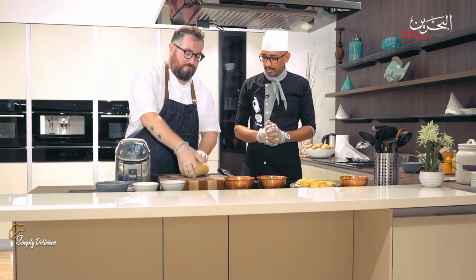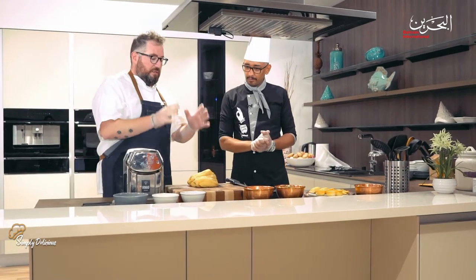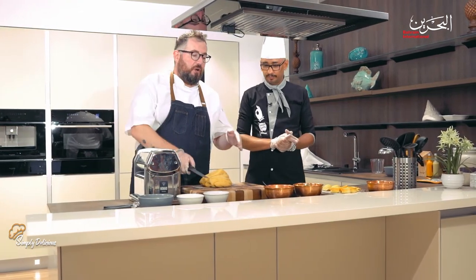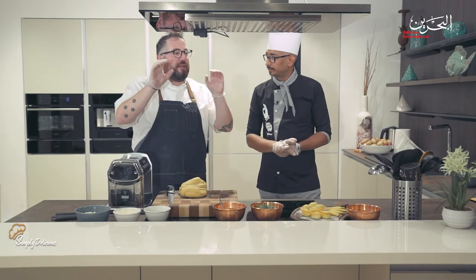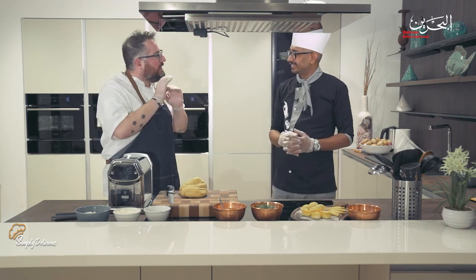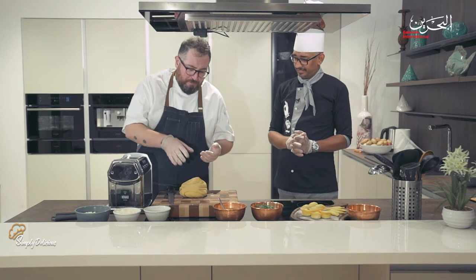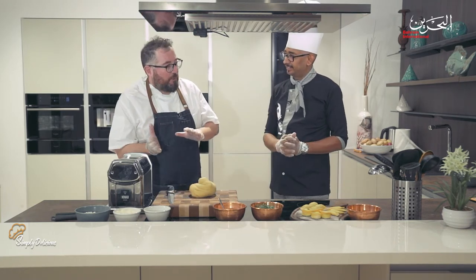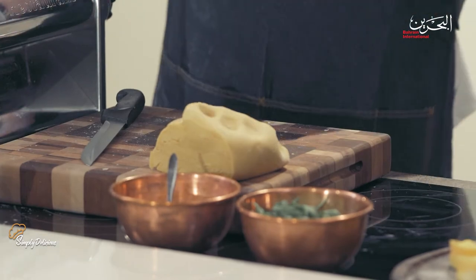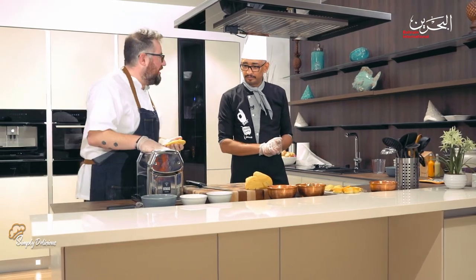After about 30 minutes, here it comes — the dough is ready. Now we can work on it and I'll show you how to do different shapes. In Italy, every village and every city has a different way to do the pasta, a different way to shape it and cook it. I come from the south of Italy. First, let's do fettuccine — it's super easy.